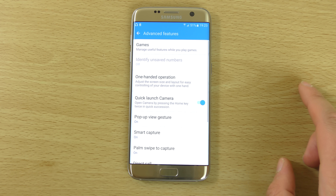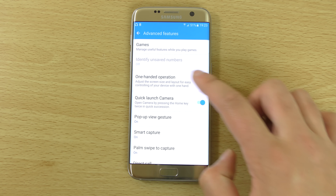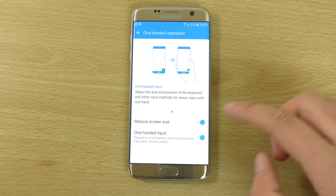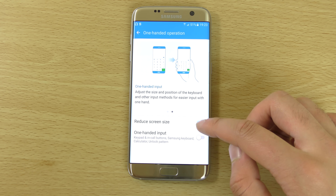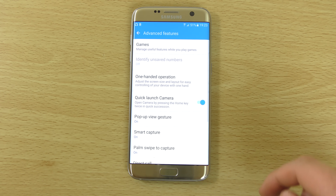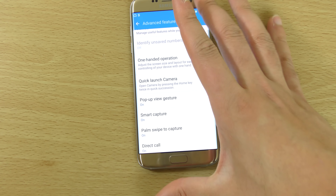Under Advanced Features there's one-handed operation, which could be good for typing on the keyboard if you have small hands. Although the device isn't really that big — I was expecting it to be a lot bigger. There's also a quick launch camera feature, which is really awesome.